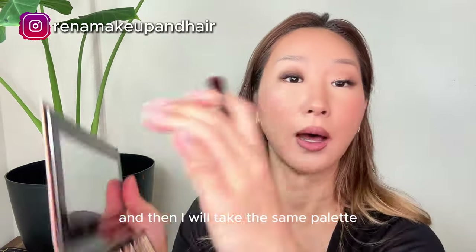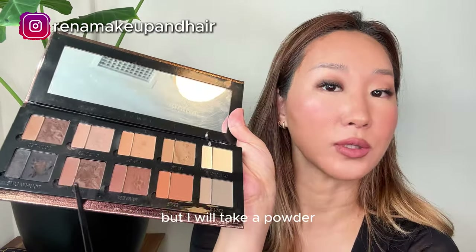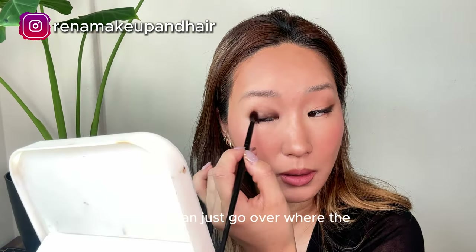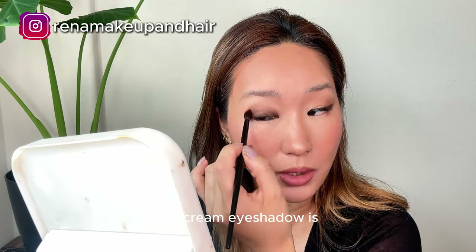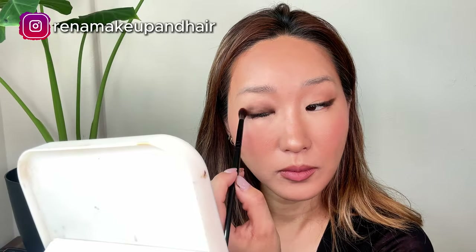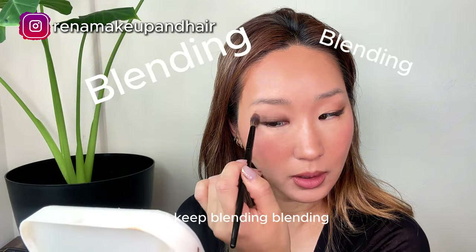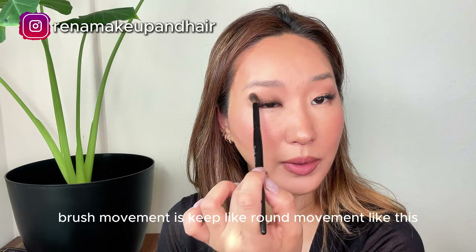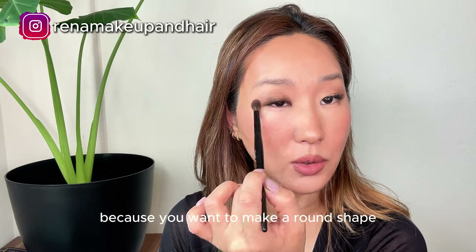And then I will take the same palette but I will take a powder so you can just go over where the cream eyeshadow is — just smash it out and keep blending. The brush movement is a round movement like this, because you want to make a round shape.